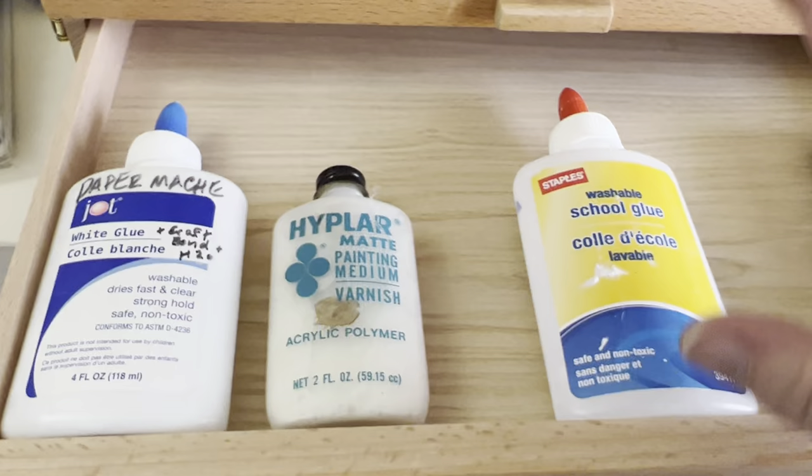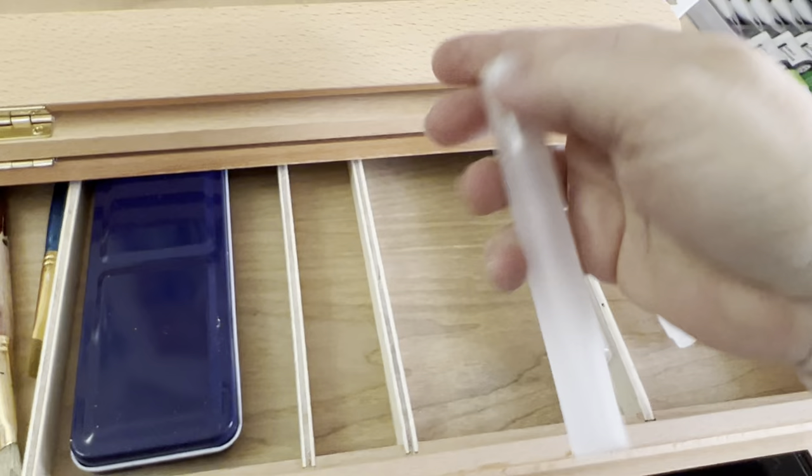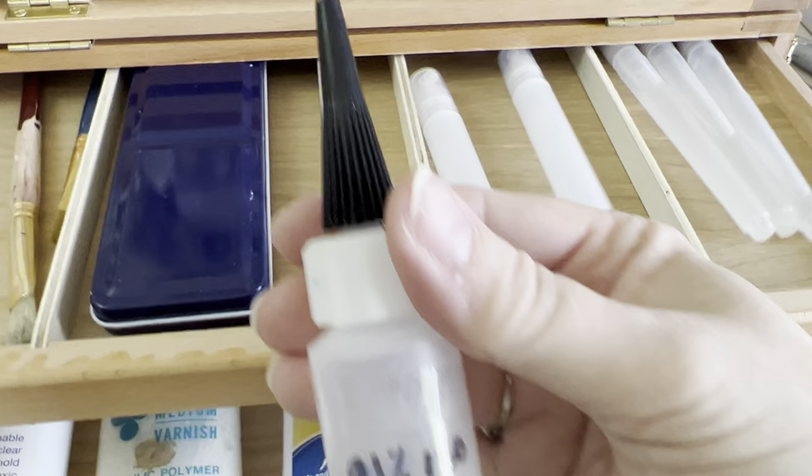Some of the other things that will fit: a couple of these spritzers for the unlocking fluid — of course they'll all fit in the bottom drawer, but they will also fit in the top drawer. This little bottle — I think it's a one-ounce bottle — will not fit in these drawers, but it will fit in the bottom.